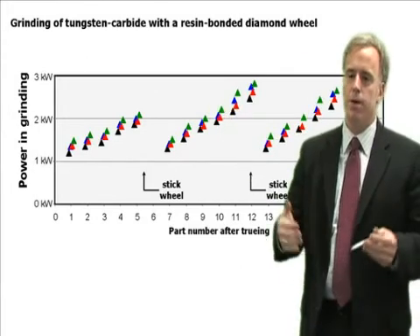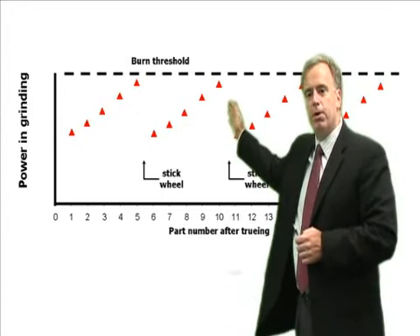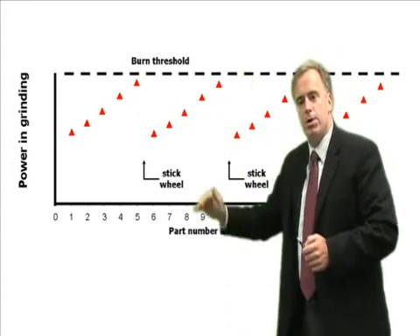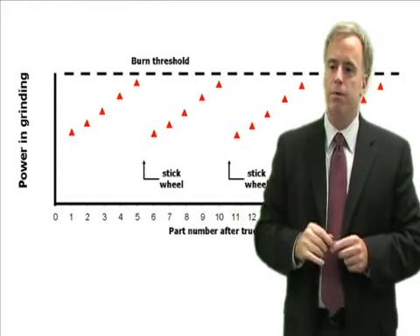We keep doing this until we eventually lose form and need to true our wheel. This is a pretty typical operation. We have a burn threshold — as we keep generating more and more heat, we know that if we get above a certain value, we're going to burn. So that's when we need to stick.